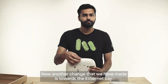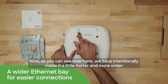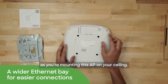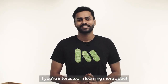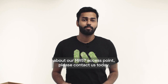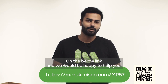Another change we have made is towards the Ethernet bay. As you can see, we have intentionally made it a little flatter and wider so that you can plug in your CAT 6E cables more seamlessly as you're mounting this AP on your ceiling. If you're interested in learning more about how Wi-Fi 6E can benefit your business or want more information about our MR57 access point, please contact us today on the link below and we'd be happy to help you.